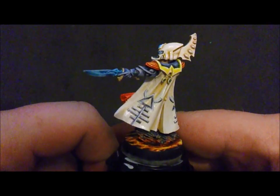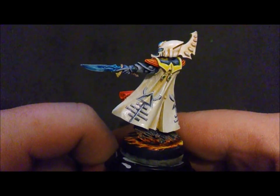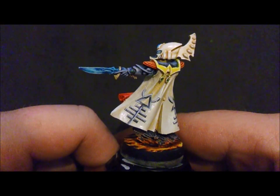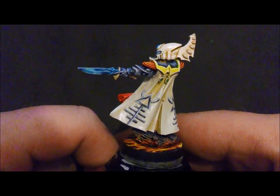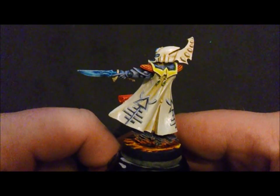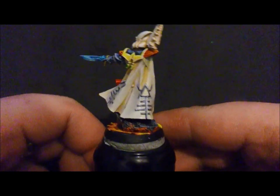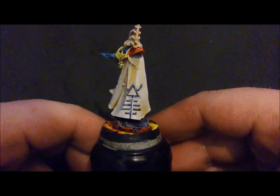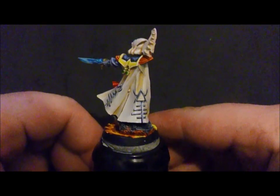I sort of punched them out into a 3D effect, tried to make them sort of that bony style effect. I made the edges a little bit rough with the highlighting just to give it more of a natural feel. Yeah, I'm happy with them — a bit more to do.